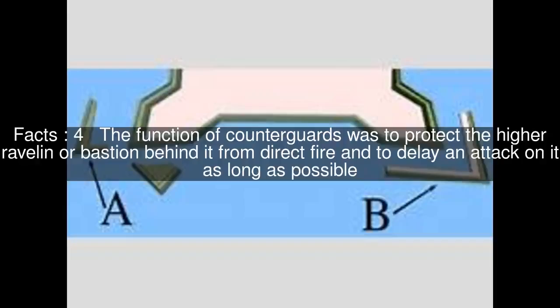The function of counterguards was to protect the higher ravelin or bastion behind it from direct fire, and to delay an attack on it as long as possible.